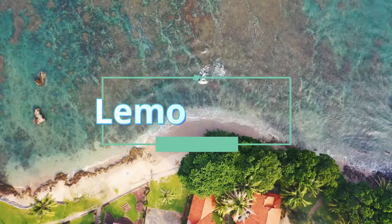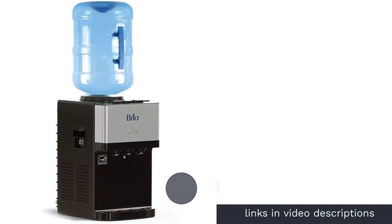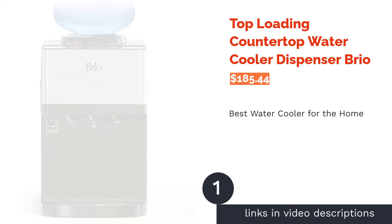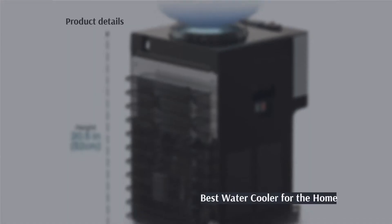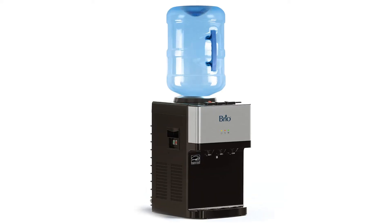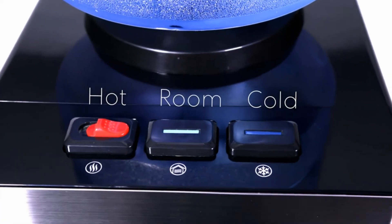The first product on our list is the top loading countertop water cooler dispenser by Brio. Pros: made from stainless steel, three temperatures, removable drip tray, Energy Star approved, child safety lock on hot water. Cons: can be noisy according to reviewers.